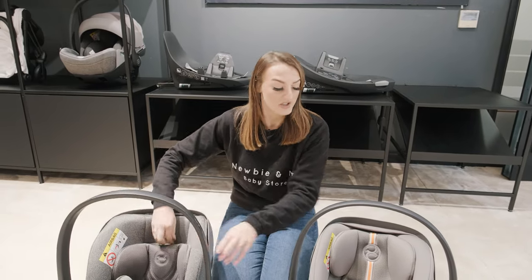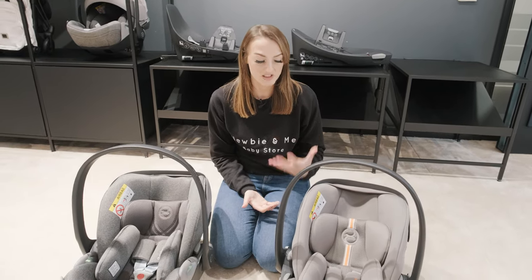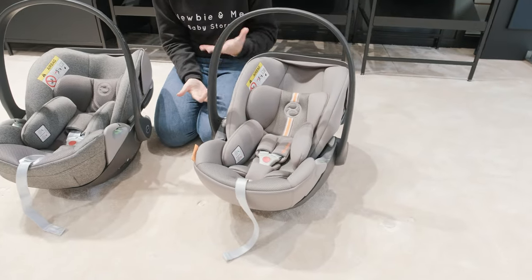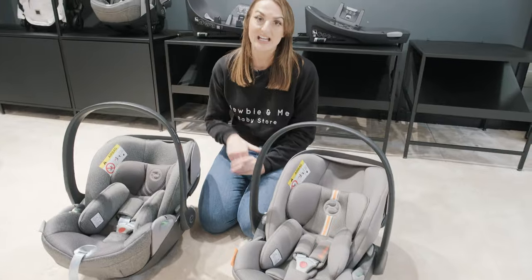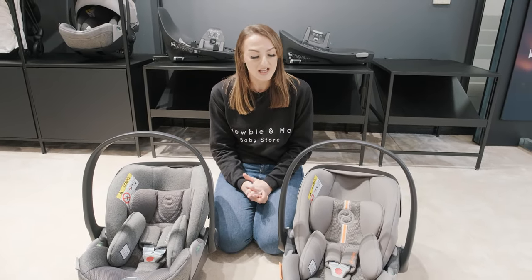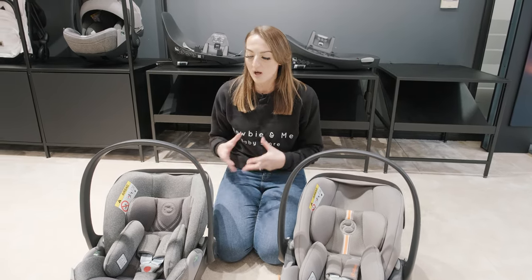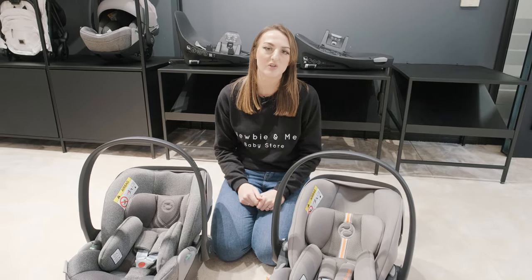A really good thing about both of these is that they actually go up to around 24 months, so this is one of the largest infant carriers that we actually sell. A difference with the G is that it's actually airline approved, so you could take this one on an aircraft with you, whereas the T isn't. The other difference is that the G is slightly lighter in weight than the T — not massively, just a slight little bit of a lighter feel.